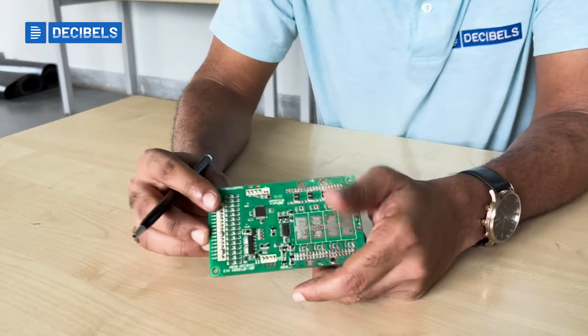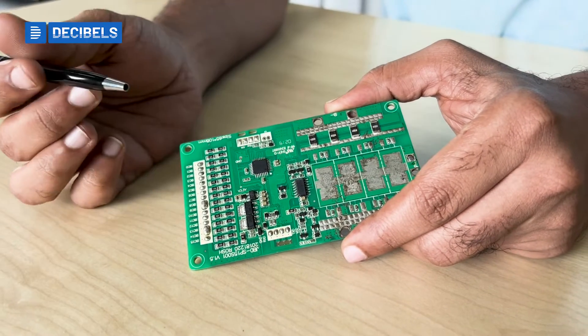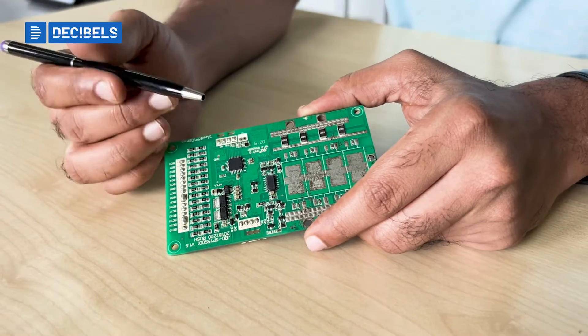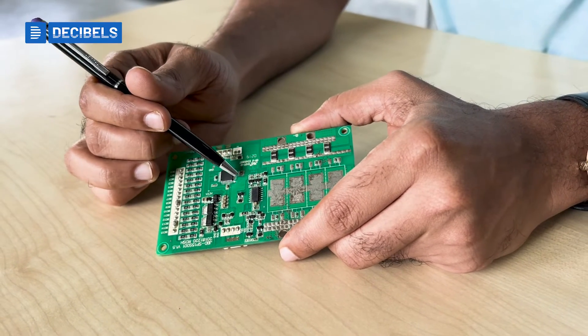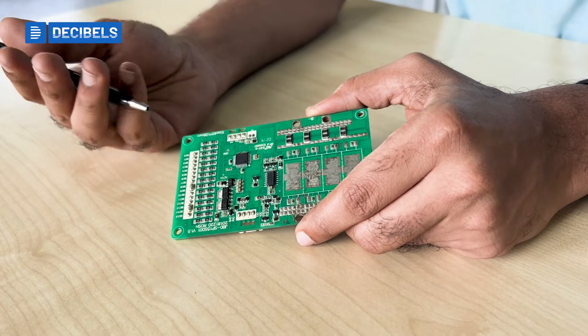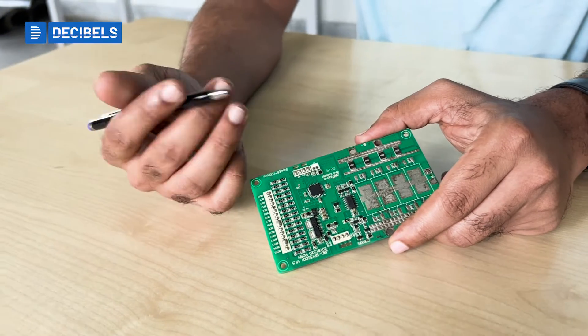You also have a microcontroller here. The microcontroller handles computational activities like SOC estimation, SOH estimation, and cycle counting. Different suppliers provide different microcontrollers — NXP, Infineon, TI, and many others supply these ICs.